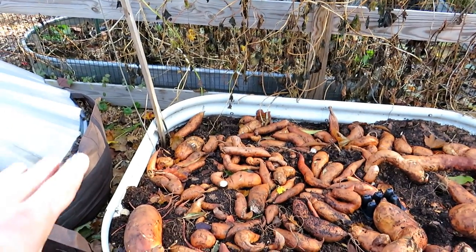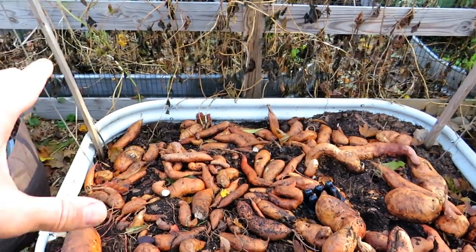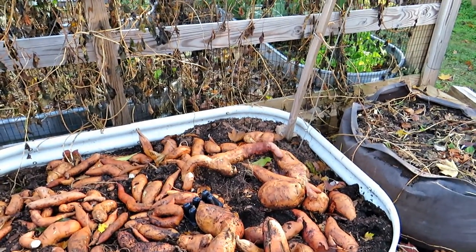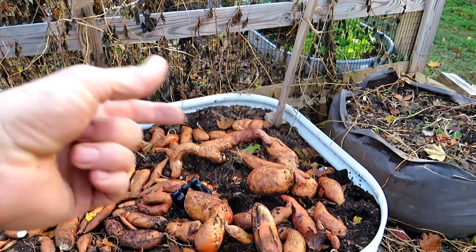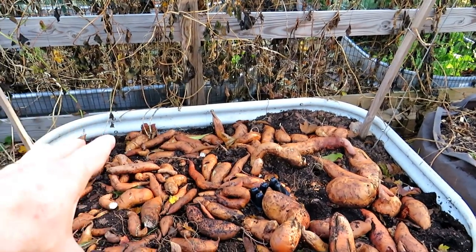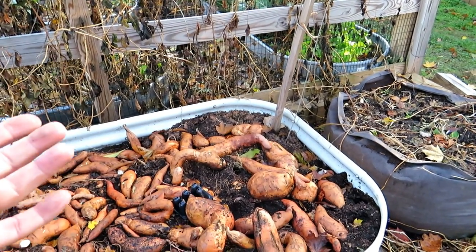Sweet potatoes love warmth, so getting them into the soil before it's really 60 degrees Fahrenheit — they're not going to do much. You really want to wait until the soil is up to about 60 degrees, which would be later spring or earlier summer in a lot of places. Generally speaking these sweet potatoes had almost 150 days worth of growth. Sweet potatoes are going to be harvested 90 to 120 days after you put the slips in and they get established.